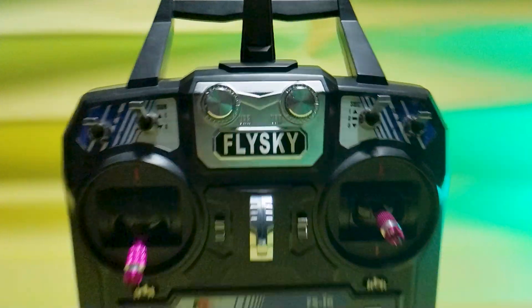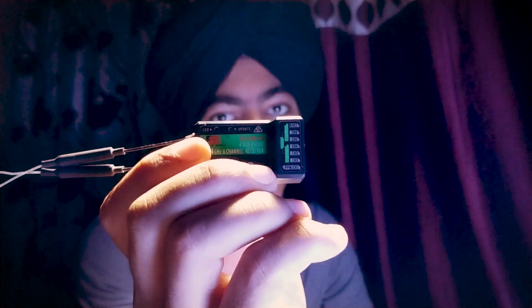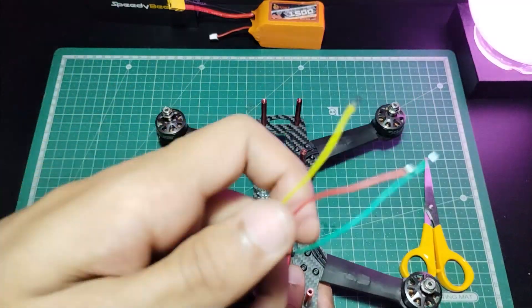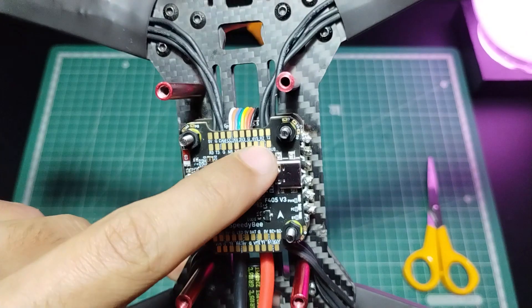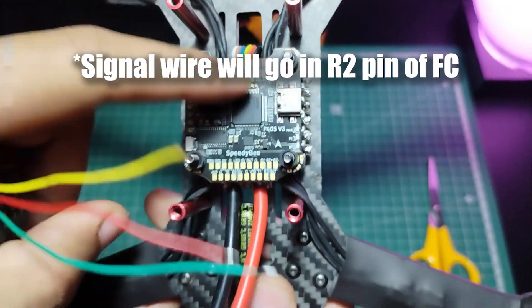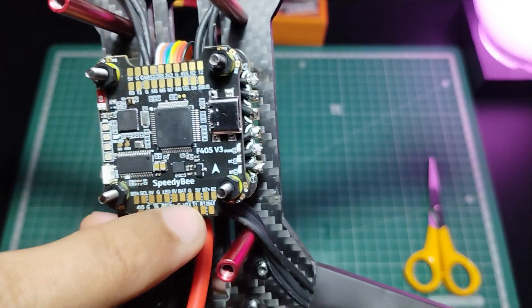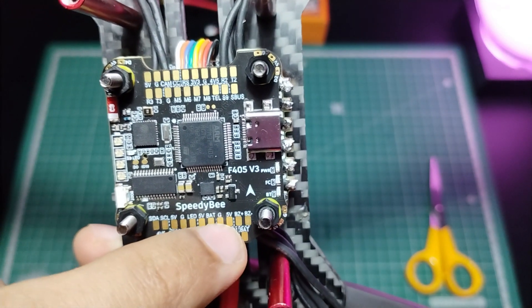As a controller I'm using the FSi6 transmitter with its FSIA6B receiver, specifically using the iBUS protocol of this receiver. I'm soldering the yellow wire, which is the signal wire of the iBUS protocol, and the red wire which is positive and the green wire which is negative, to the 5V and G (ground) pads.